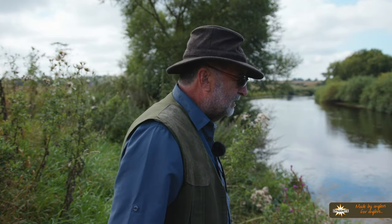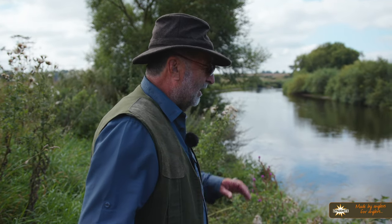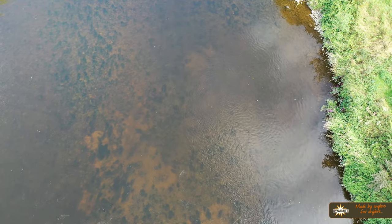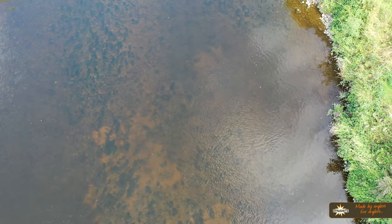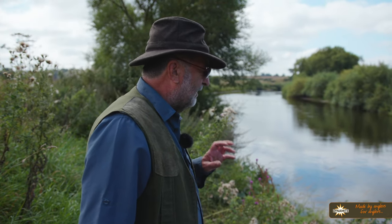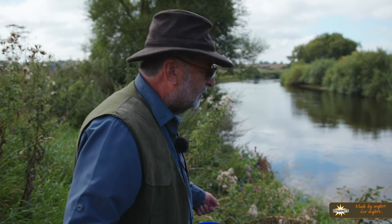One of the most important things in a barbel's life is food — the amount of food they can eat is quite incredible, hence the rather large bucket. I love to bait areas like this and watch the fish coming over them. I keep doing it for quite some time; I like them to get competitive with each other, so when I finally decide to fish, they don't all spook as soon as I hook one — they're all so busy competing. So I'm going to start putting some pellet in and see whether I can get some reaction from these fish.